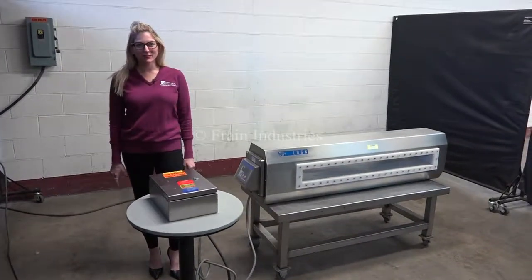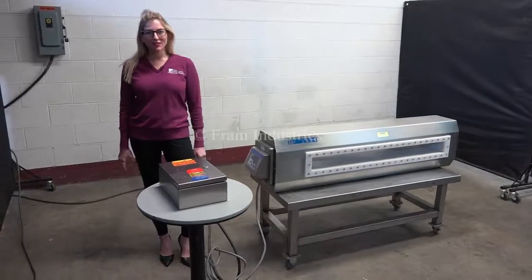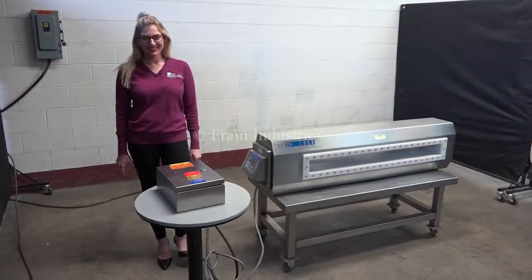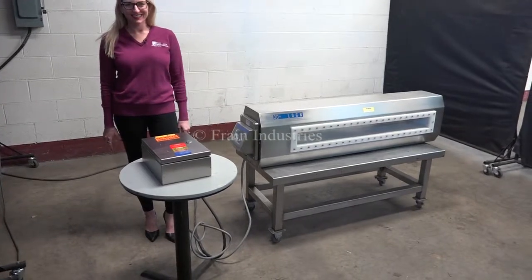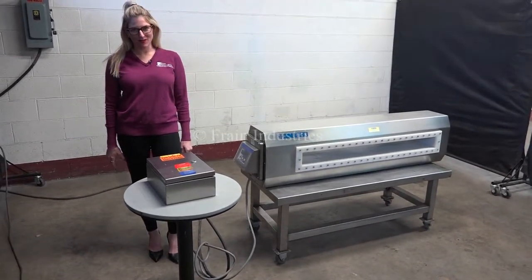Hi, I'm Katie with the Frame Group. Today we're cycling your lock metal detector head. We recommend you use the manual in its entirety before powering up the machine. The voltage is currently set to single phase, 120 volts.